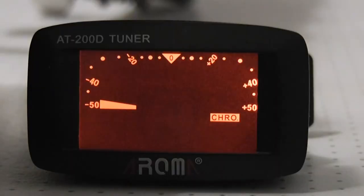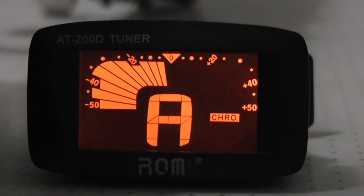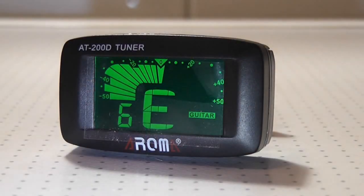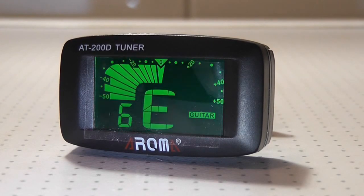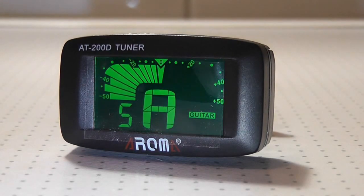These are the letters we need to see on the tuner. If you see a red sign on the tuner, it means that the string's tuning is lower or higher. So if the needle is on the left side, you should tighten the string. On the contrary, you should loosen the tension of the string. If you see the green sign, everything is okay.